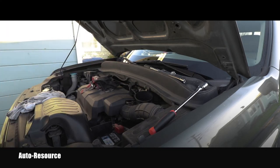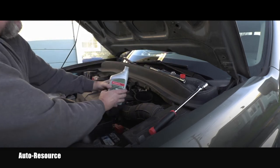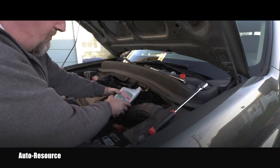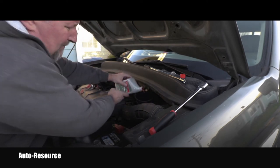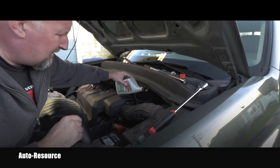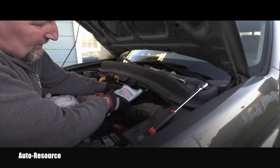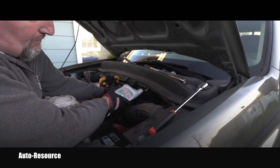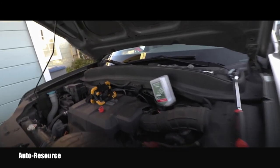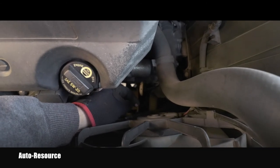Filling the transmission with the new fluid — we know it needs 3.3 quarts. I'll start pouring slowly with the first quart. The reason you go slowly is you want to give the fluid time to get inside the transmission; you don't want a spill and difficult cleanup later. Now this is the third quart, number three. When I pour this one in I'll actually stop pouring and do my first measurement, which means I need to locate the automatic transmission dipstick.